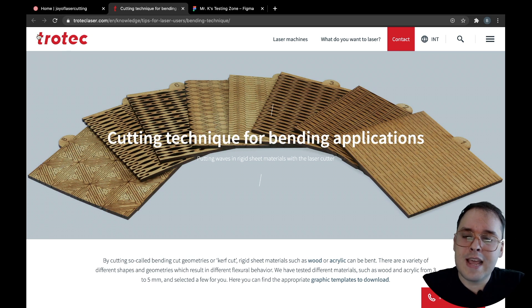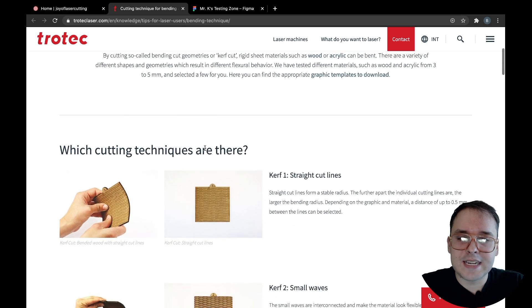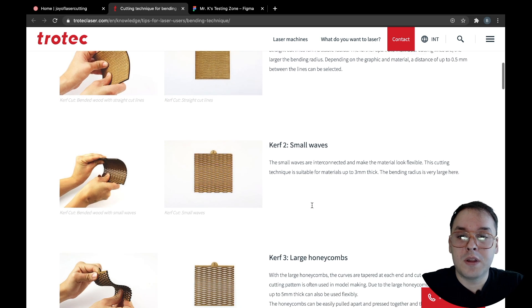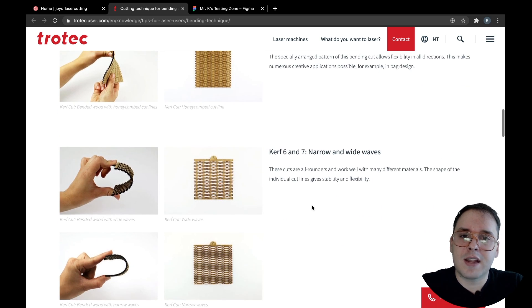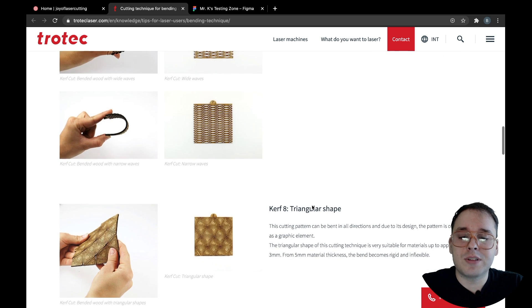On Trotec's website — they make a brand of laser cutters; we use Epilog but they're all kind of similar — they have an interesting technique where they're using different kerf patterns so that you can end up bending your sheet goods. Different types of wood in different ways. Something to think about long term as you're working on stuff, just to make some really cool designs out of sheet goods, especially if you want them to kind of grow into 3D and you're not using a traditional dovetail joint.